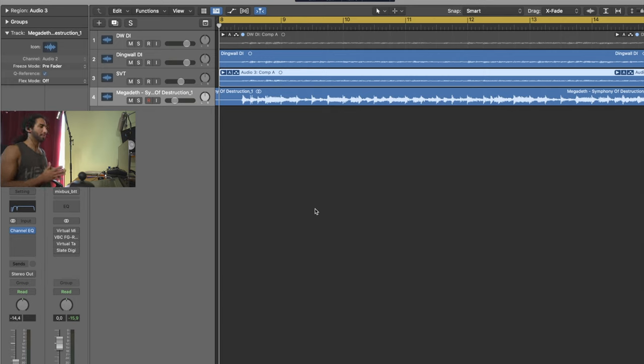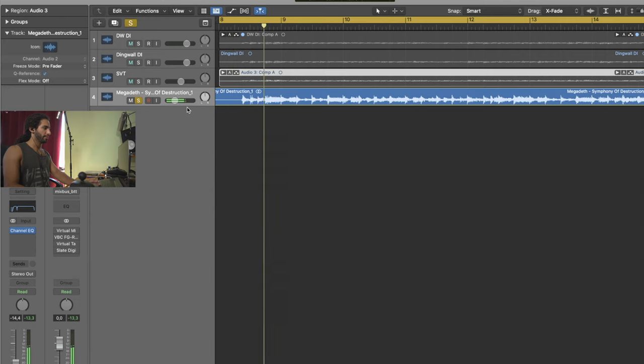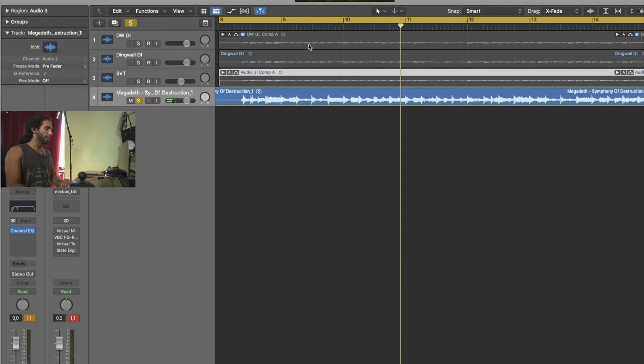Okay guys, now you're taking a look at my screen. Here you can see four tracks. The lower one is the backing track - I'm going to play that for you. You can see I lowered the volume by minus 14 dB, so if I put it all the way up, which is where it would normally be when you just import it to the track, it's a lot louder.